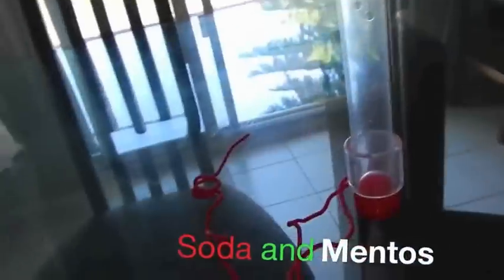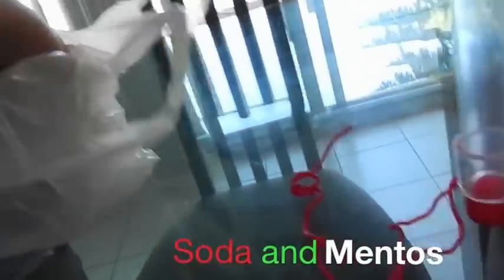Hey YouTube, my dad brought me back a soda to use for my soda geyser. So I'll just show you how it works.